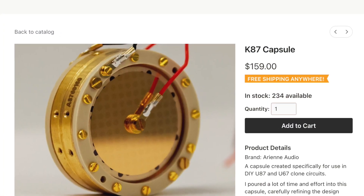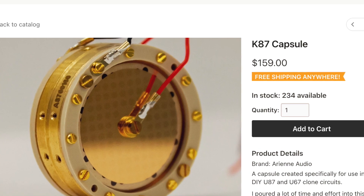It has a Danny Bouchard D87 circuit in it and a brand new Ariane Audio K87 capsule. I featured the K47, the flat 47, on this channel not that long ago — man, time flies — and what a great capsule. But this one really caught my attention because one of the big problems with K87 capsules for the DIY market is a lot of them don't really have that Neumann purr right down the middle.